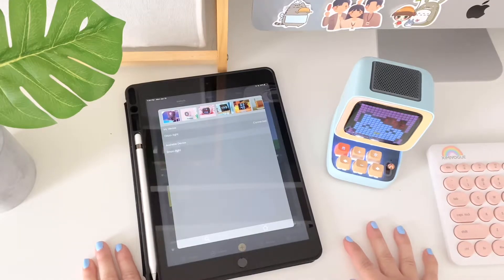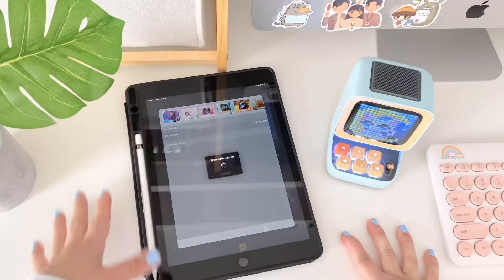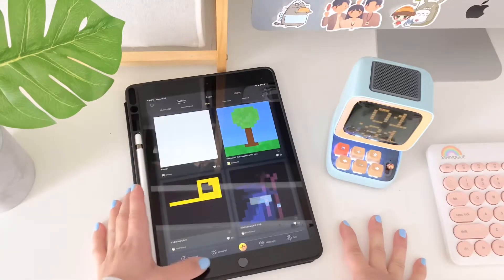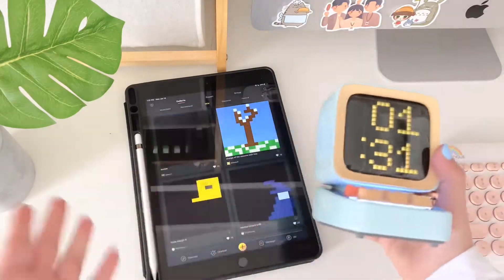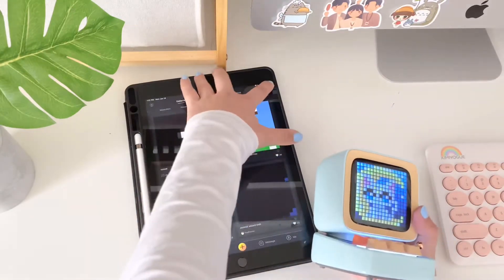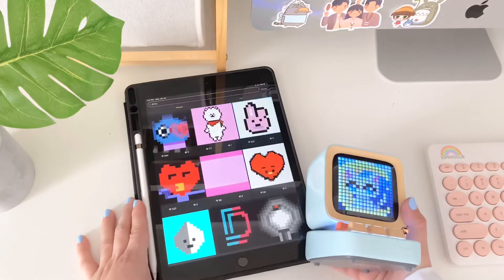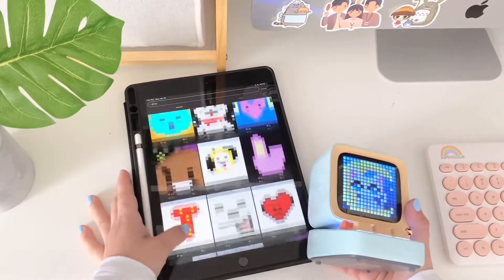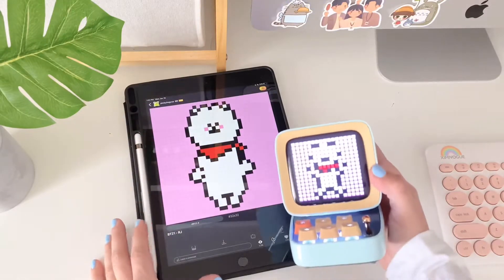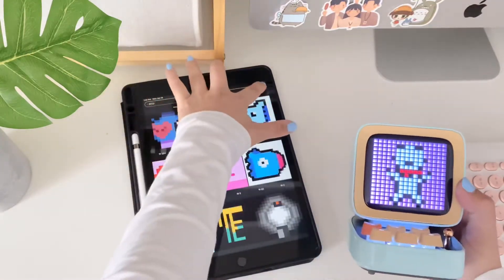The app is called Divoom. Once you have it set up and logged in — you register yourself, go to Devices — your speaker should show up, and mine says 'Connected' already. This is where you can download different pixel art colorings and animations. I'm going to search 'BT21' — you can download a bunch of these; people create them on their own. They show up right there and they're really cute. You can save them and they're programmed to your theme.